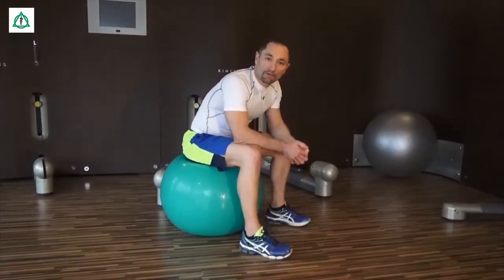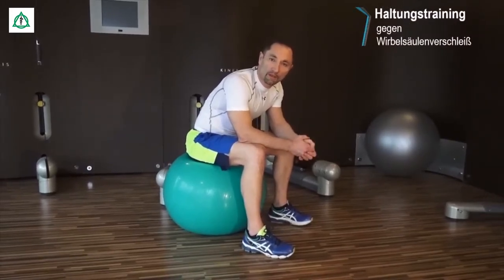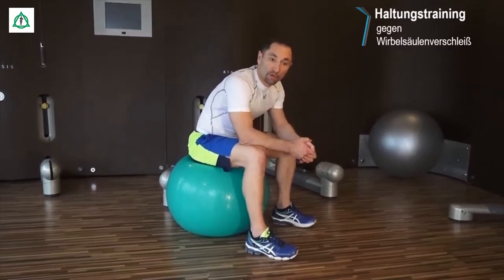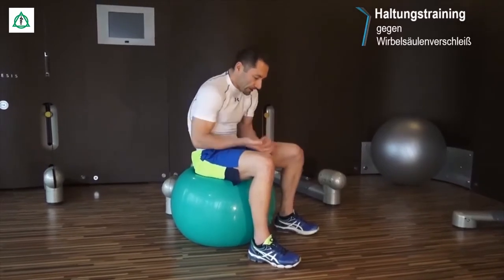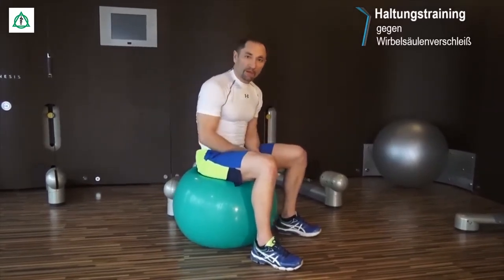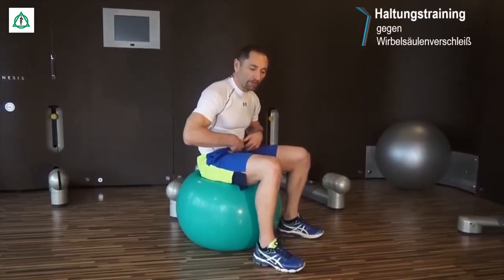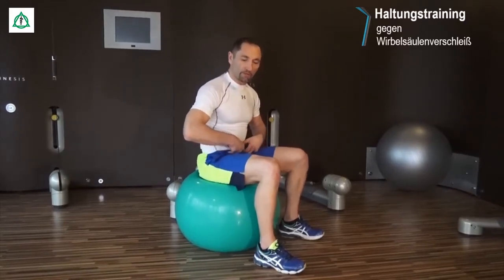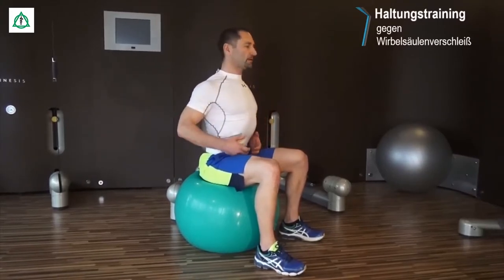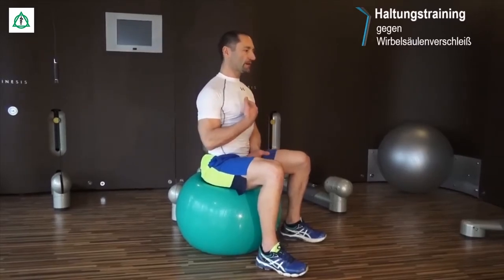Wir kommen jetzt zur Körperhaltung. Viele von uns sitzen ständig vorm PC, sitzen im Büro, müssen arbeiten und sind ständig vornübergebeugt. Die Jugend von heute läuft auch nur noch mit dem Kopf nach unten und hat eine hängige Körperposition. Um etwas dagegen zu tun, nehmen wir uns einen Ball – einen Gymnastikball – und versuchen uns zunächst auf dem Becken mäßig aufzurichten. Wir kippen das Becken in eine aufrechte Position, straffen die Schultern, ziehen die Schulterblätter hinten zusammen und versuchen hier ganz aufrecht zu sein.